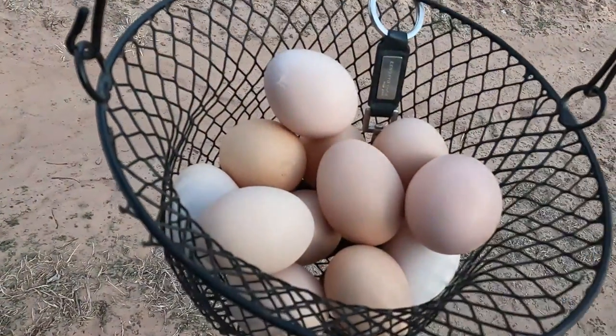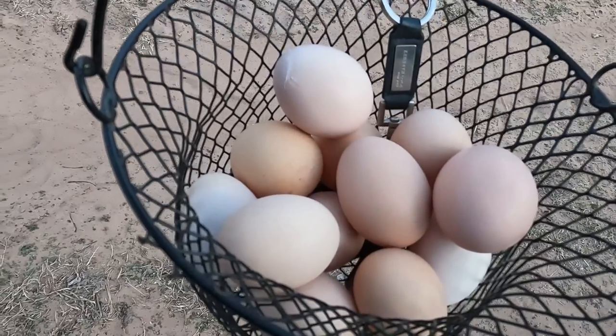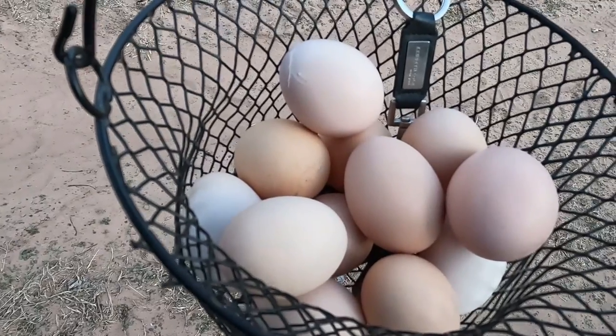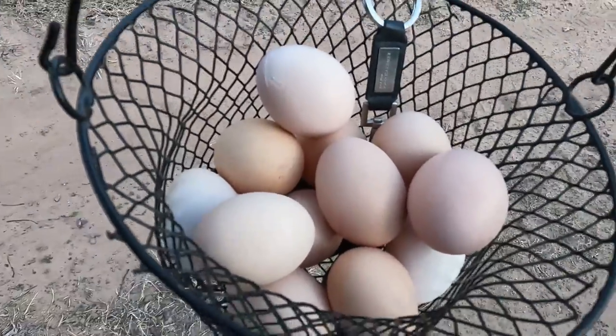I just got all my eggs today, this is after I changed the feed. We have two out here at this coop where there's four chickens — yesterday I had four eggs. My big coop out front has 12 birds and I got 10 eggs from there today. The feed is working great.